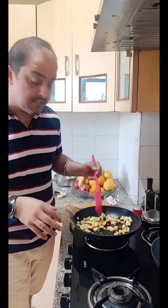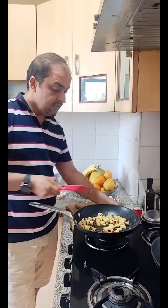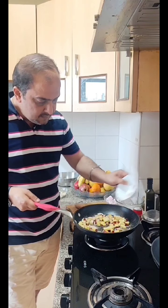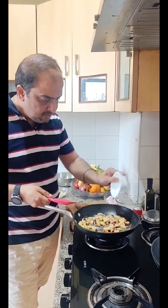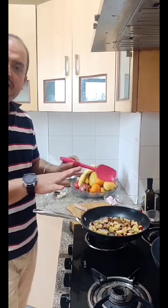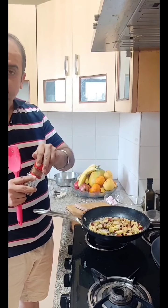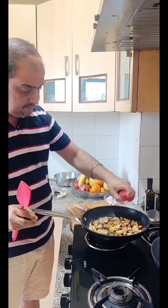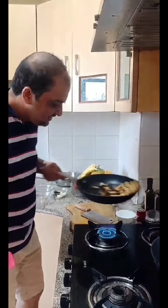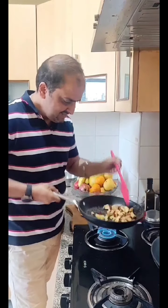I will also add oil. Choose an apple. You can add caramel if you want. I will add a little cinnamon powder, caramel, and sugar.